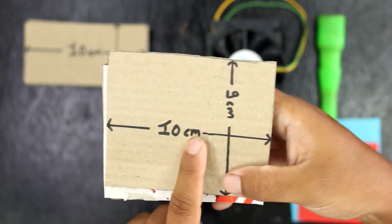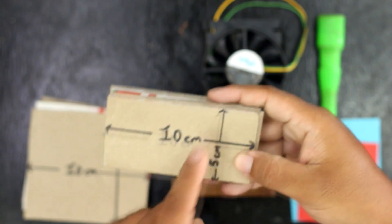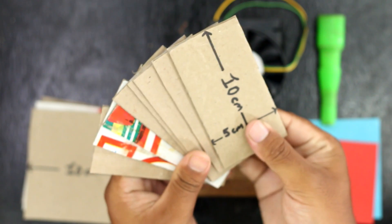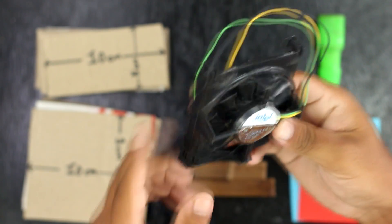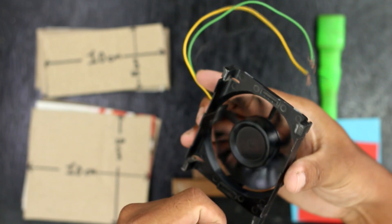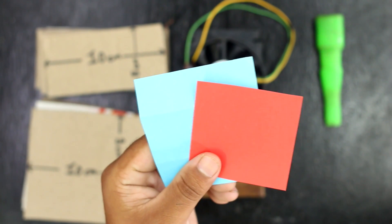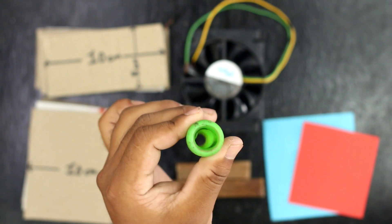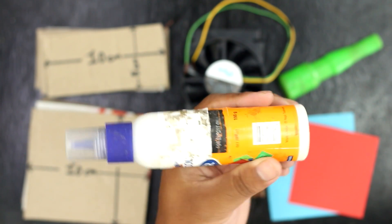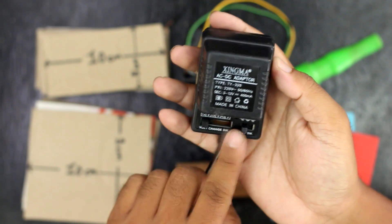Materials I have used are: four cardboards with length 10 centimeters and breadth 9 centimeters; 8 cardboards with length 10 centimeters and breadth 5 centimeters; a CPU fan; 3 wooden blocks for handle; colored papers; a tap nozzle; Fabicol; hot melting glue; a scissor; and an AC to DC adapter as a power source.